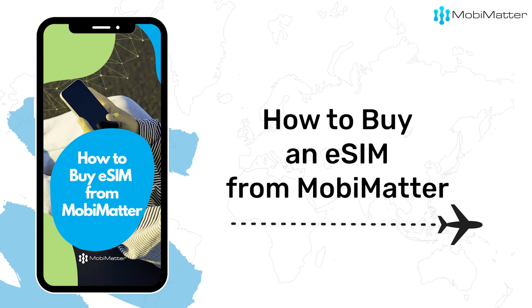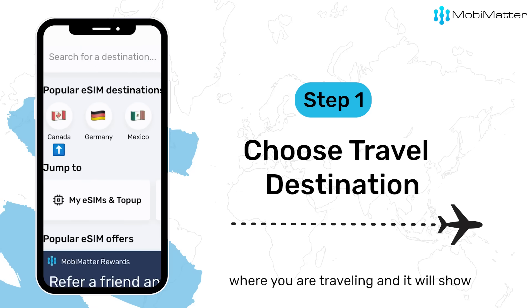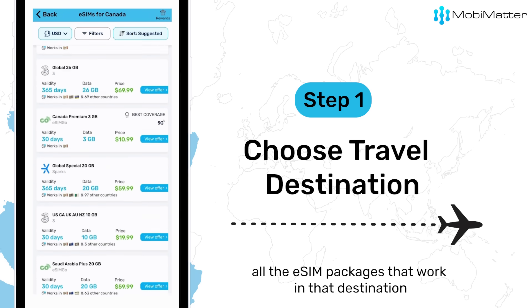Here's how to buy an eSIM from MobiMatter. Step 1: On the app, enter the destination where you are traveling and it'll show all the eSIM packages that work in those destinations.